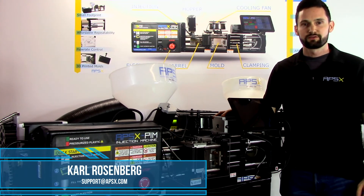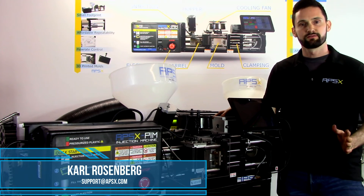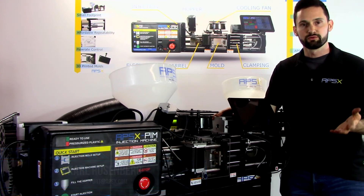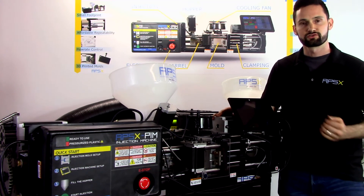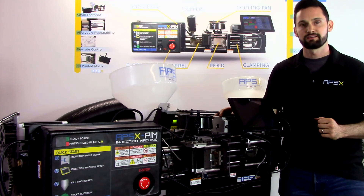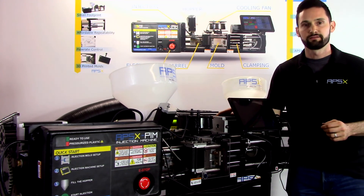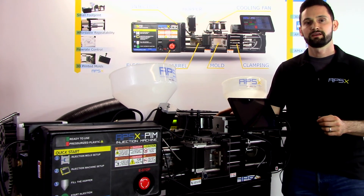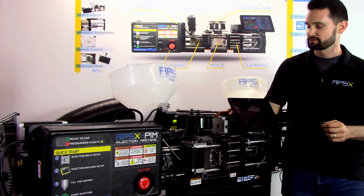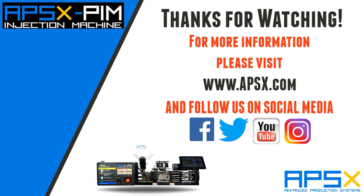Thanks so much for watching. This concludes our video for today. I hope this gives you a better idea of how to assess and troubleshoot your machine and use the manual controls. We really appreciate all your views — feel free to like, subscribe, and comment below. If you like our machine, go to apsx.com to purchase one. In fact, this one right here is for sale. Thanks again and have a great day!